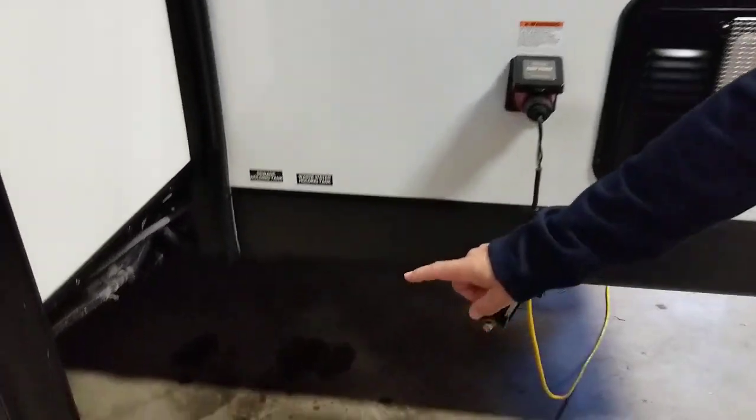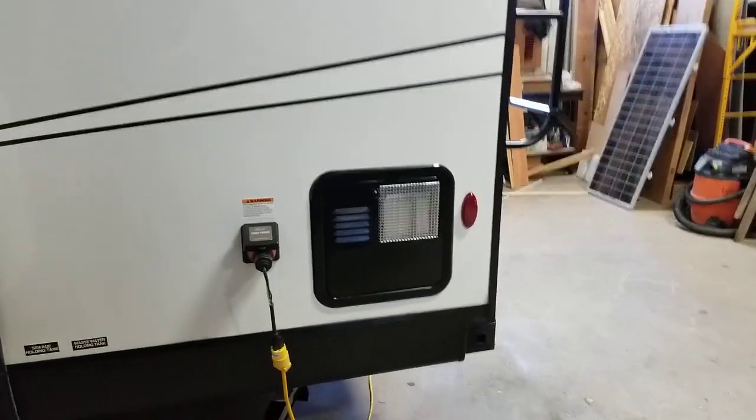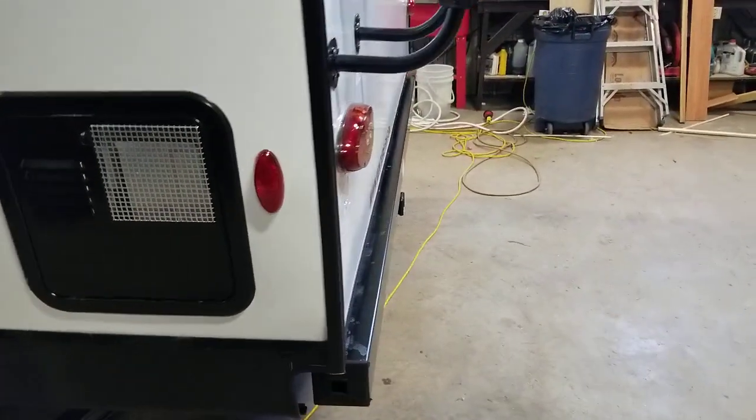This is where our connection is and our handles are right here underneath. Water heater runs on gas and electric. Our bumper has been recessed — Ventura started doing that a couple years ago — it looks great.